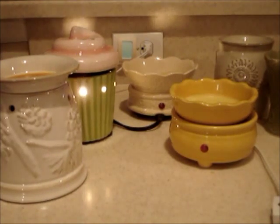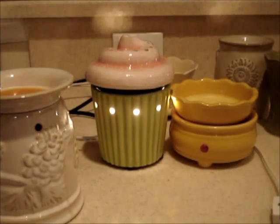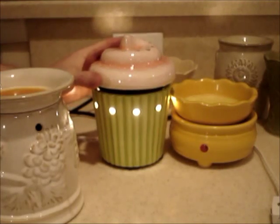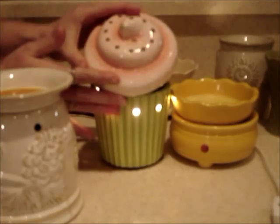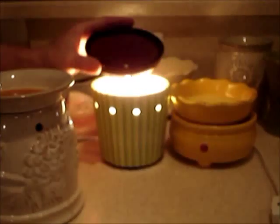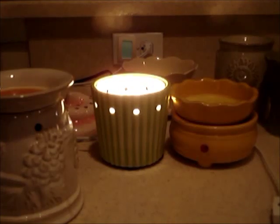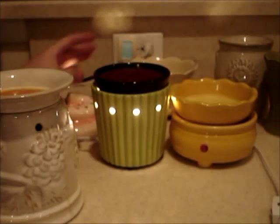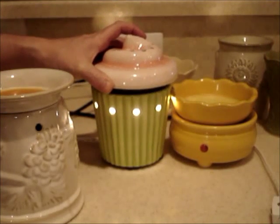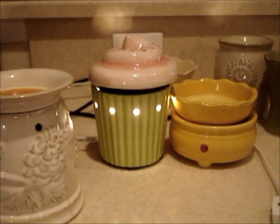Next is a Scentsy warmer — it's basically the same idea and I believe it's 20 watts. It's a big cupcake and you'll see up at the top it has holes to release the fragrance, and then the chocolate cake part holds the wax. It has a good size wax pool and inside is the light bulb. The thing about Scentsy is it takes a really long time for it to melt — even its own product seems to take a long time.